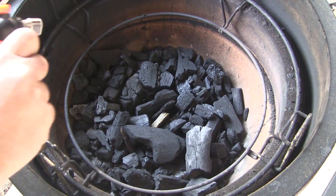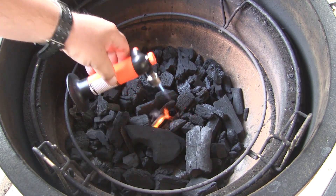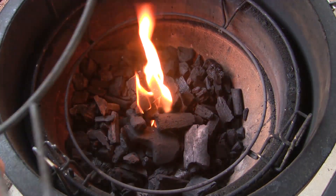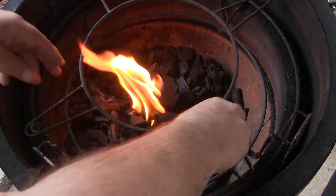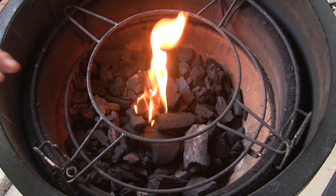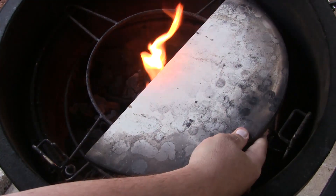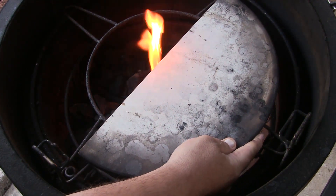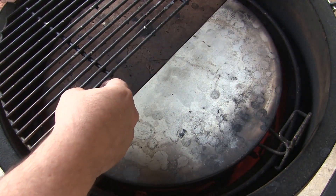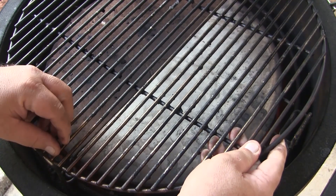First thing I'm going to do is light up one of our Kamado Joe Fire Starter Cubes right in the center of our charcoal, and let this burn with the lid open for 10 minutes. After our fire gets going, I'm going to set my accessory rack in the lower position, and set each of my half moon heat deflectors right in the middle on top of the accessory rack. Then I'm going to set each of my half moon grill grates right on top. We're going to be cooking at a temperature of 350 degrees today.